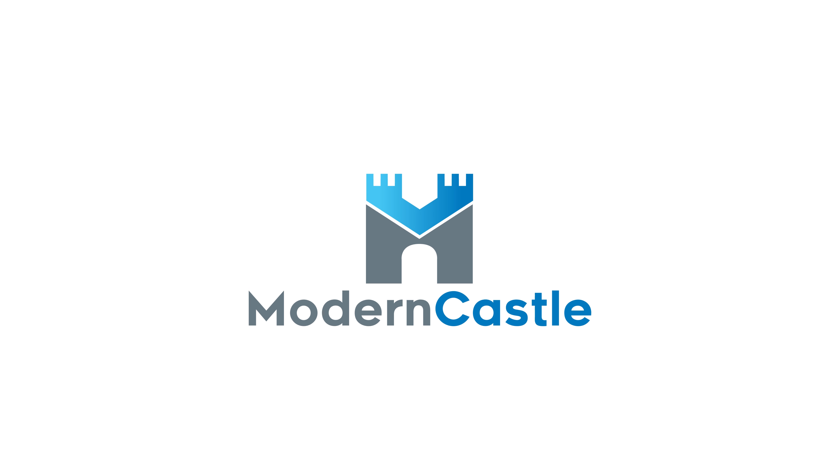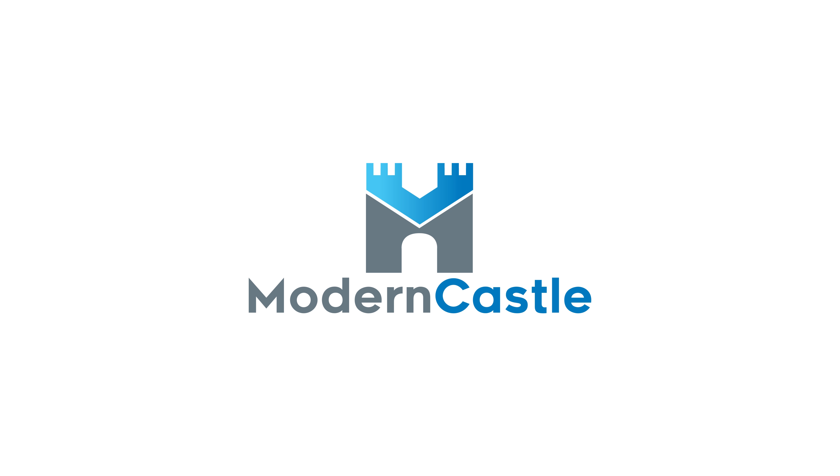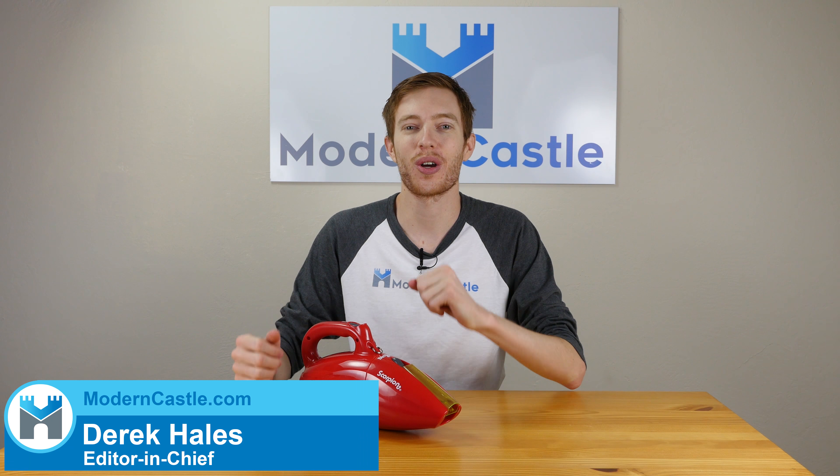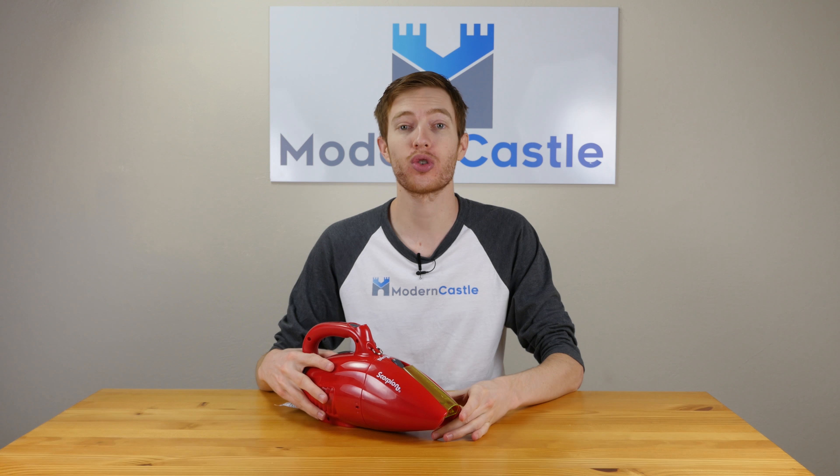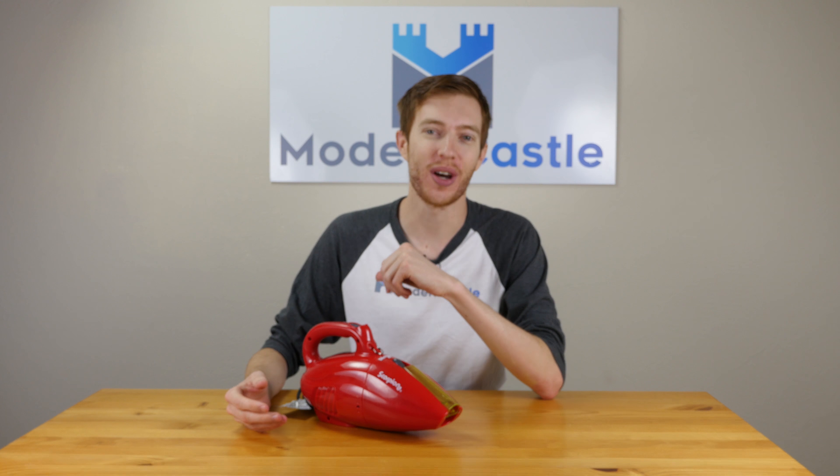The Dirt Devil Scorpion Quick Flip — the next in a long line of American Scorpions that really suck. Hey guys, this is Derek from ModernCastle.com. Today I'll be taking a look at the Dirt Devil Scorpion Quick Flip handheld vacuum. With that said, let's go ahead and get started.